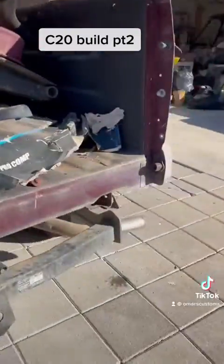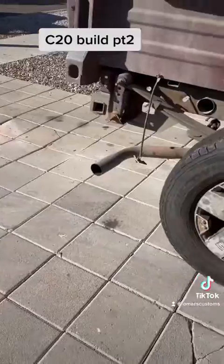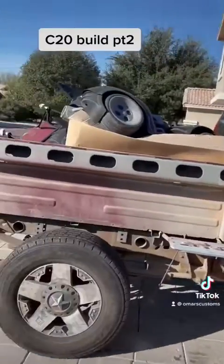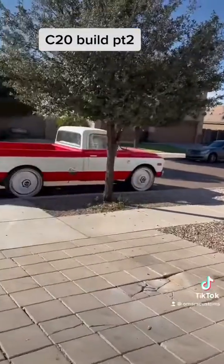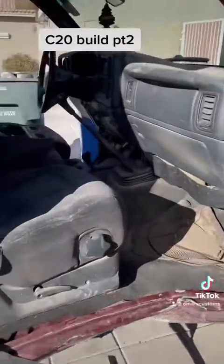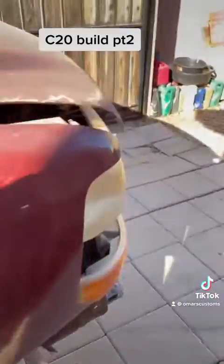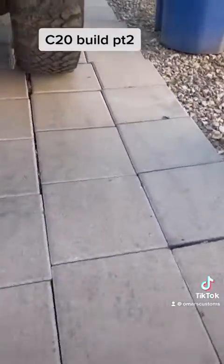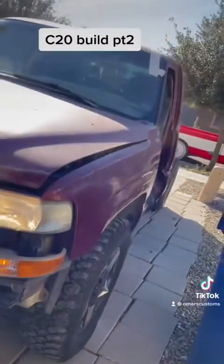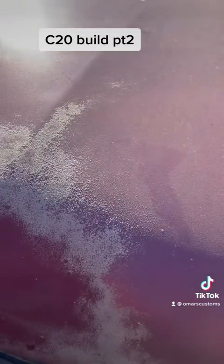There it is you guys. Take a good look at it. Take a look at that one. Really good.